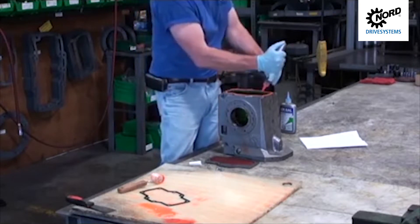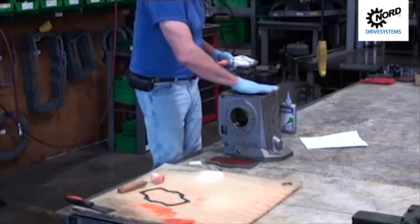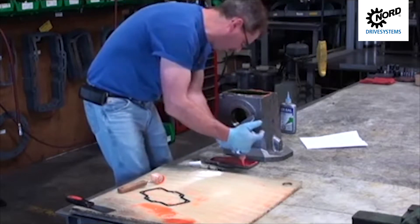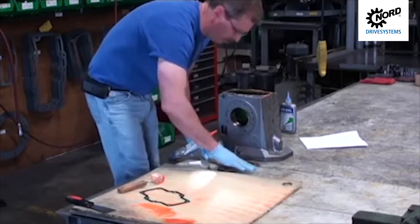You can apply the dressing and then smooth it out with your fingers. The gasket dressing is anaerobic, meaning it will dry in the absence of oxygen or air. It will stay usable for extended periods, and any product that is exposed will remain soft and uncured.